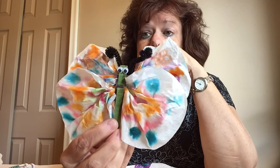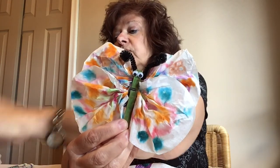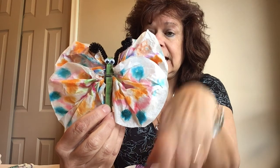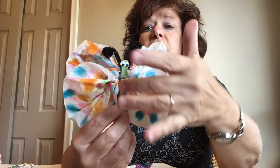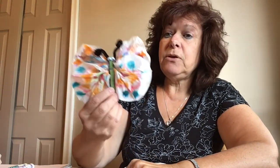I added some googly eyes and I added a pipe cleaner for his antenna. So if you have a pipe cleaner, it doesn't matter what color, you can give your butterfly some antenna. And there you have it — you can see all the beautiful colors that you colored and they've just all muted with the water, giving him a beautiful color.